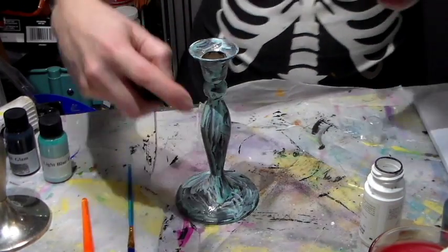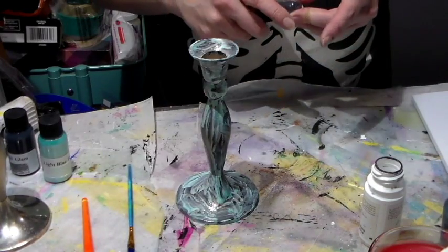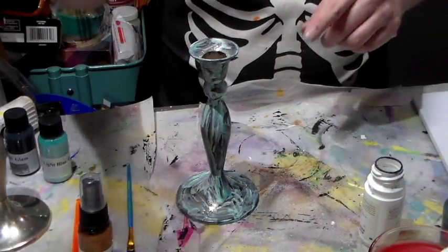I'm not convinced. I'll let it dry and I'll be back.